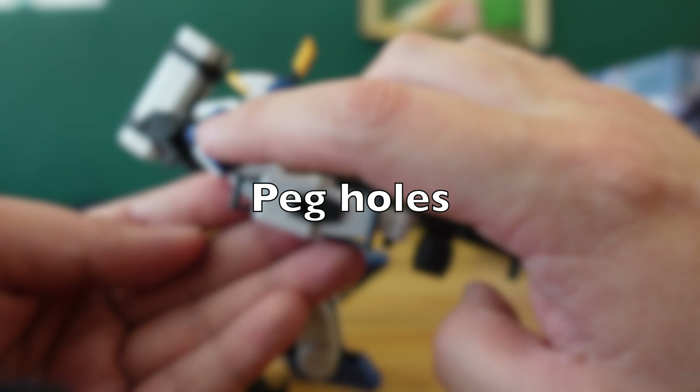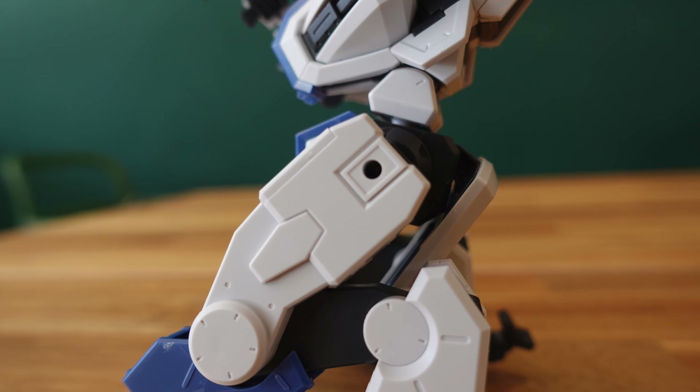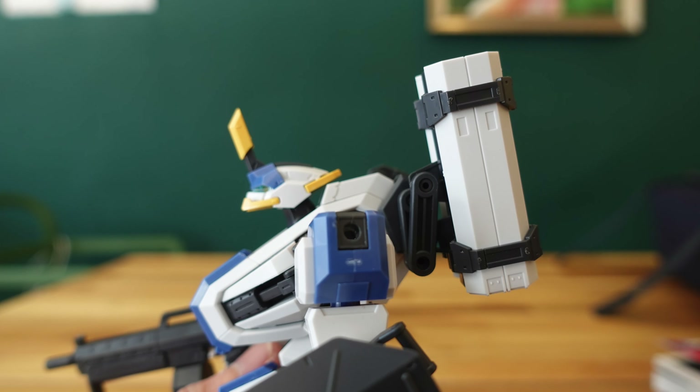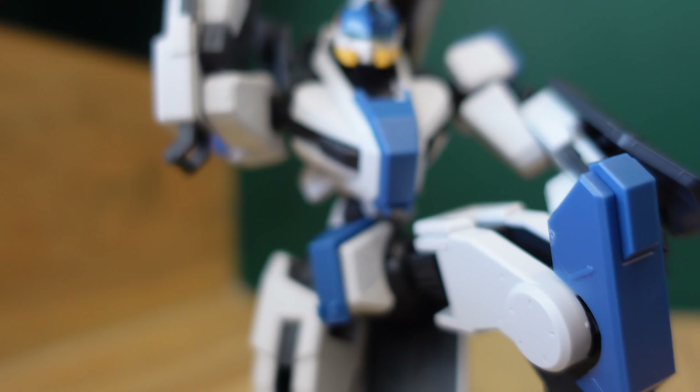There are also peg holes on the shoulder armor, on the leg armor, and also on the arm, so you can actually attach some future weaponry or armor. I'm not sure what's going to come from the kit series for Kyokai Senki — I guess we've got to wait for season two, since season one is only up to episode 13 so far.